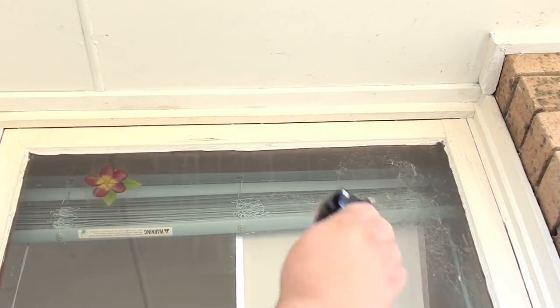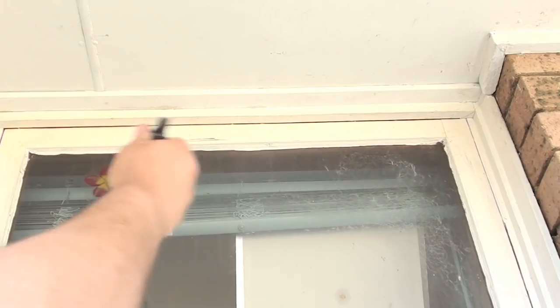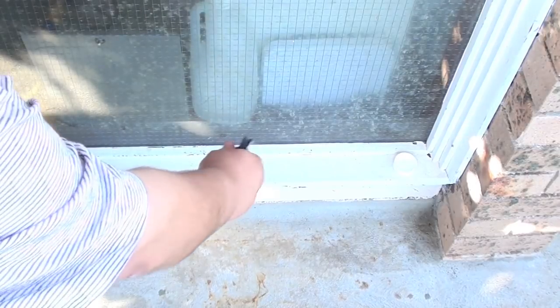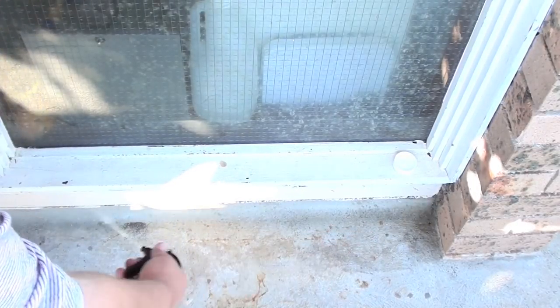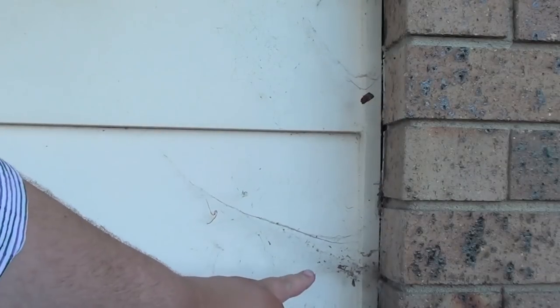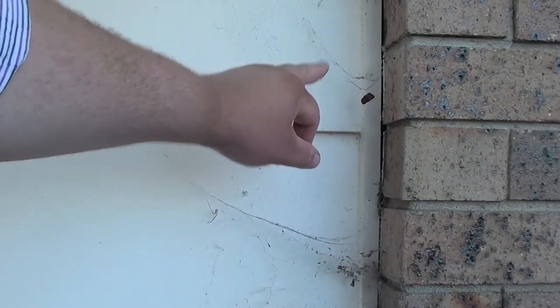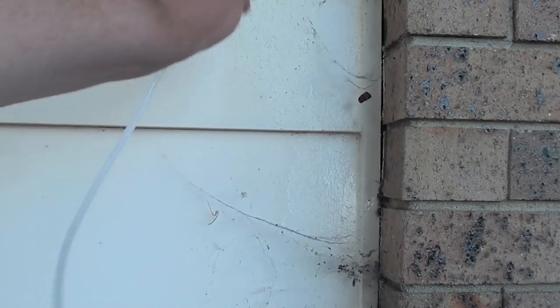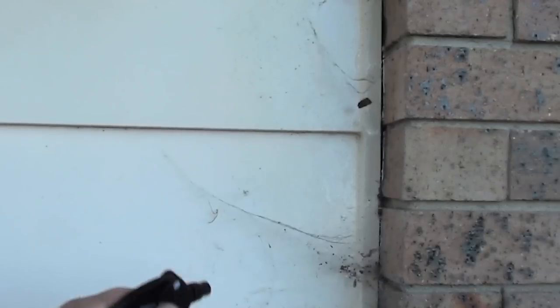We're going to start by doing a light spray just around the window sills. And for all those cockroaches and everything else, we're going to make sure we get around to the bottom and just underneath. Make sure you pay particular attention to any place where you'll find spider webs — just spray it directly onto the spider web, and that will take care of any spiders in that area.